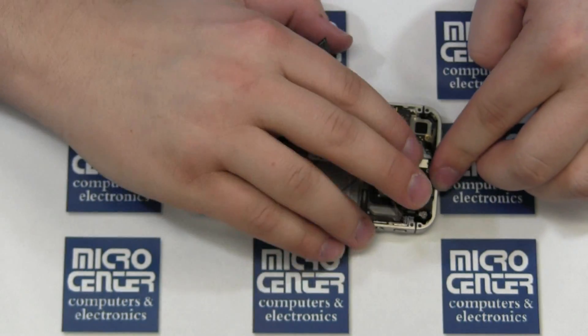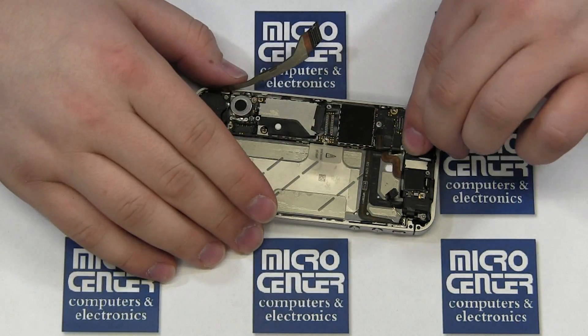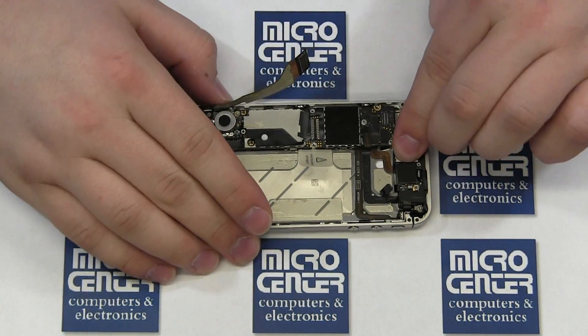Note that there is a small hook which hooks under the mainboard. Replace the five Phillips screws that secure the shield.